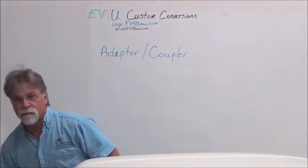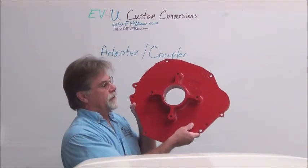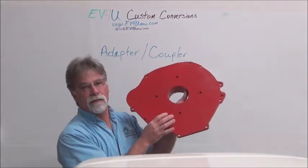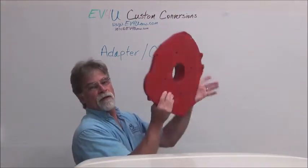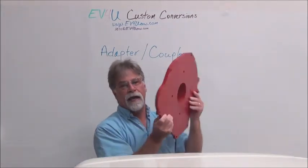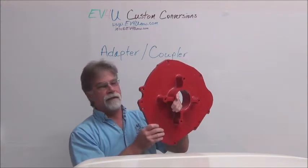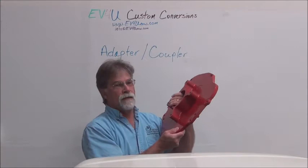There are different ways to do that. This is a cast aluminum adapter. You can also get billet ones — that's the type we normally have made. It's a billet aluminum, either one or two piece setup. This is a one-piece cast aluminum, looks like a sand cast, and then it's machined to get the final finish, shape, and dimension.